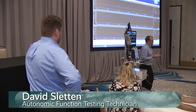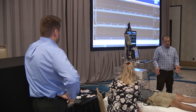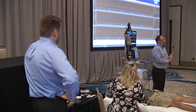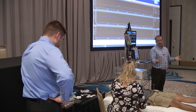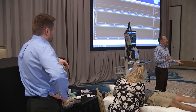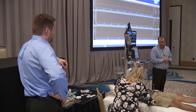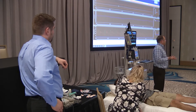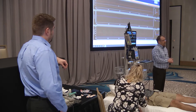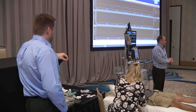Because we don't have a tilt table we're just going to do a stand test. Normally Jade would be supine through the cue sweat, deep breathing, and Valsalva, so we would have our baseline for that. Depending upon the protocol, either five or ten minutes — sometimes up to 20 — in the supine position. Then we would tilt the bed up to 70 degrees and monitor heart rate and blood pressure for five or ten minutes depending upon the referring indication.